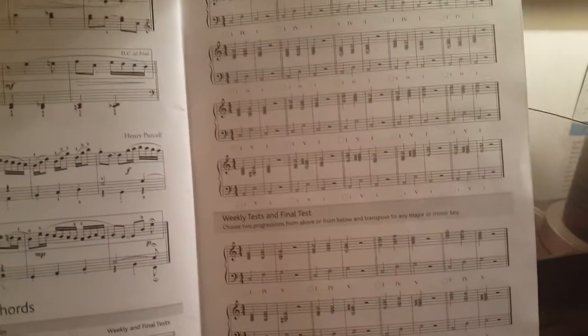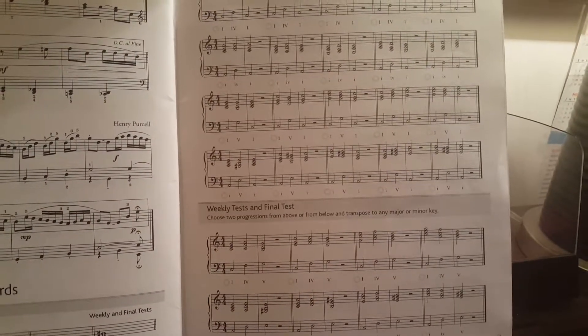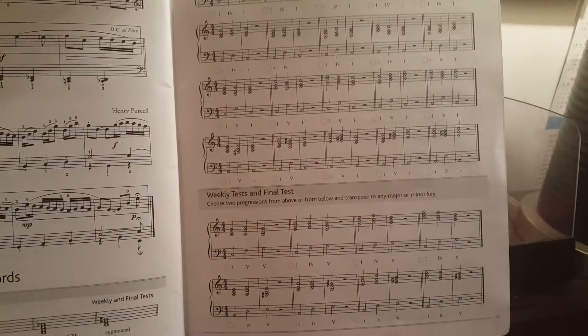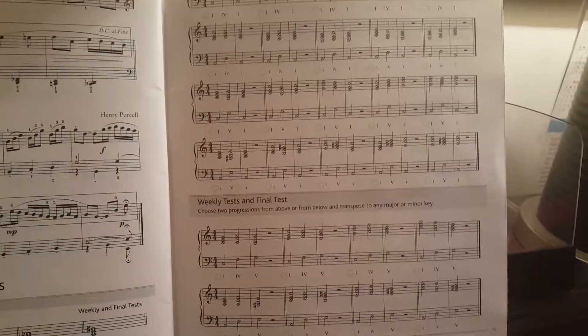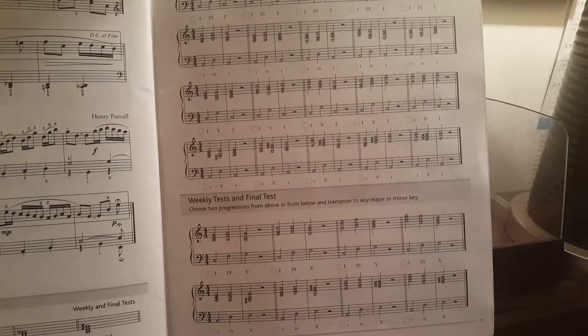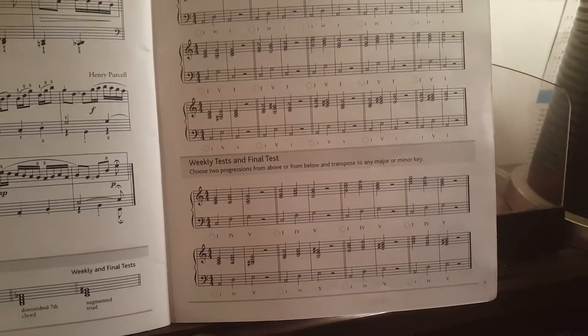Now listen for the chord progression. It's going to be either 1-4-1 or 1-5-1 in different positions. 1-4-1. Correct.